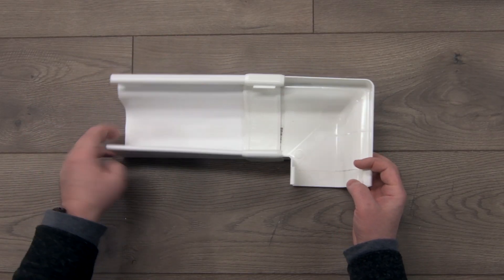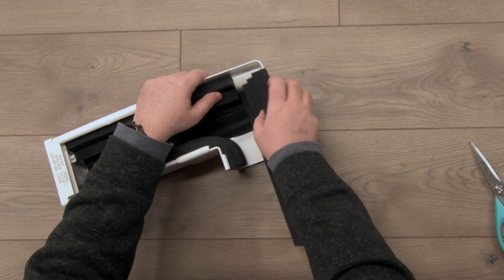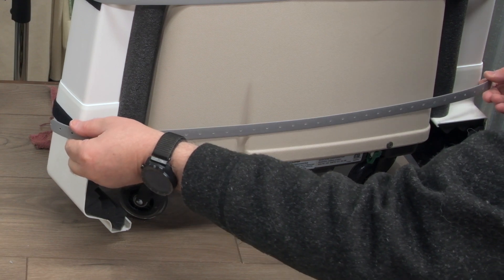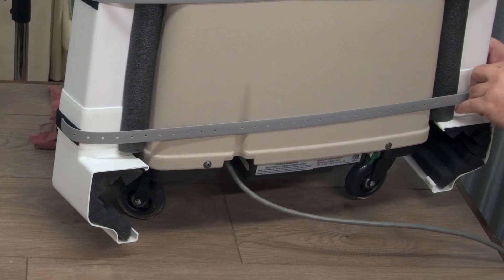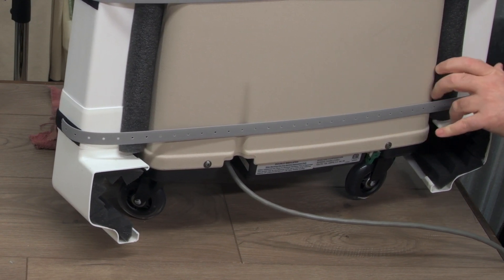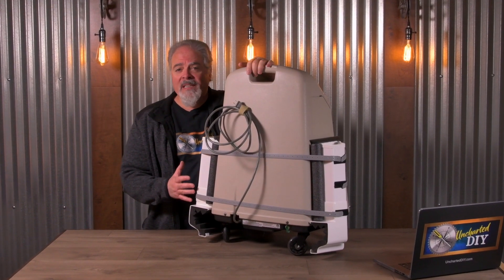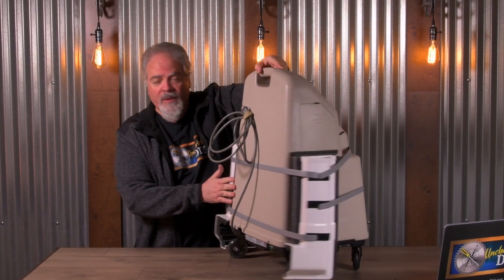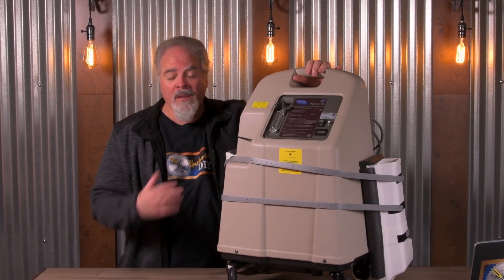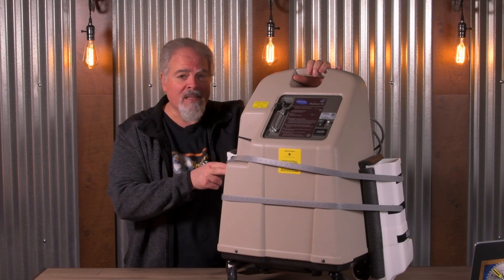I used inexpensive vinyl gutters lined with acoustic foam to make these scoops, and they take about an hour to build. They attach to the cabinet using Velcro straps, making them completely removable without altering the rented concentrator. If you own the machine, you could attach these directly to the cabinet with Velcro. I'll show you how I made these to fit the Invacare Platinum XL concentrator, but the same method would work for other concentrators, though you might need to make some modifications to the measurements and to the attachment points.